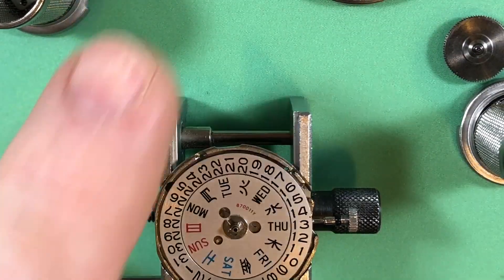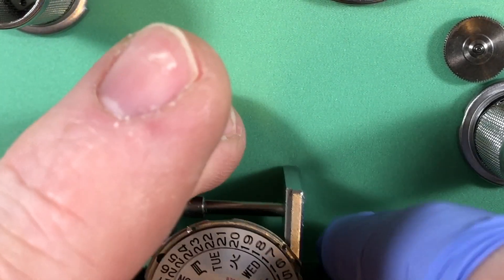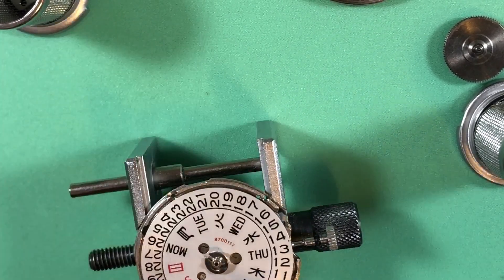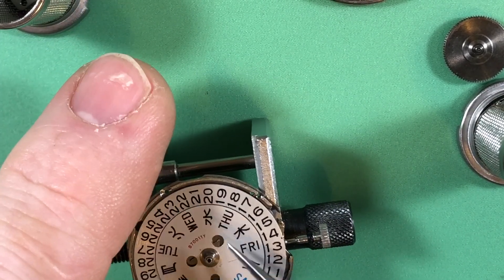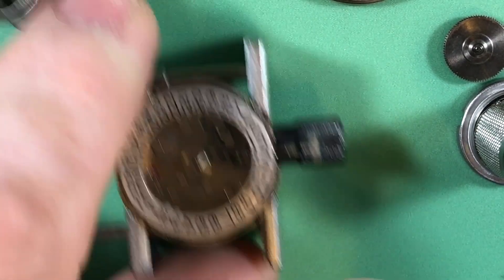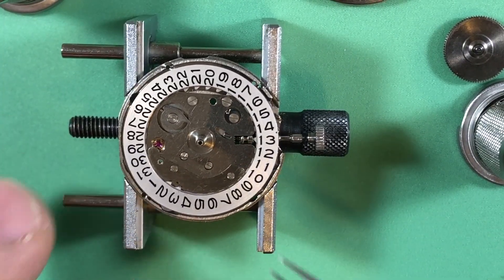Got our next basket. Let's get this handy-dandy little C-clip off of there. It's looking pretty clean so far. There's your all-metal day wheel and your metal date wheel.